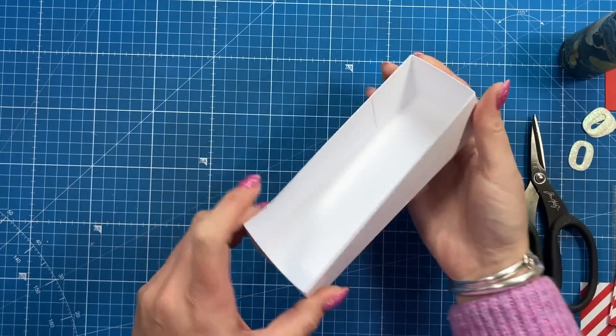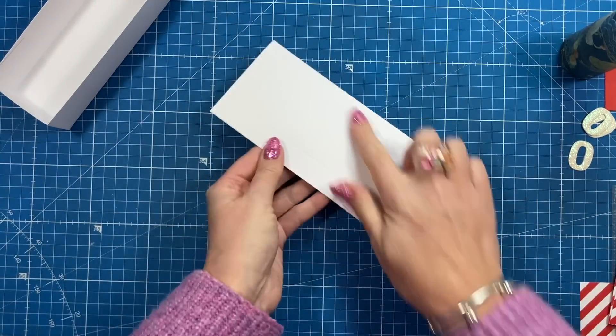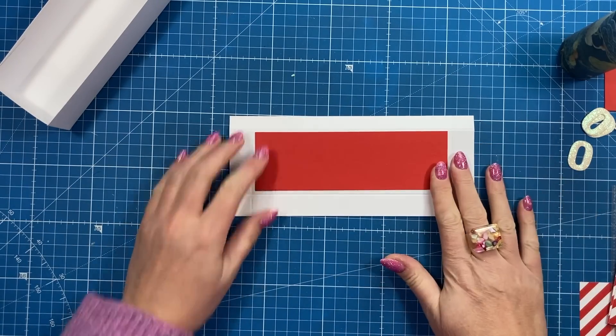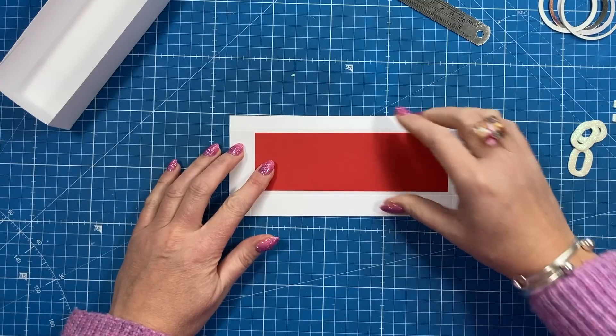You should now have the tray — the base of your box. Next, take the lid piece and add your paper on top, whether you want patterned or plain. I've got a piece here that measures two by six and a half — I'll get that stuck down.